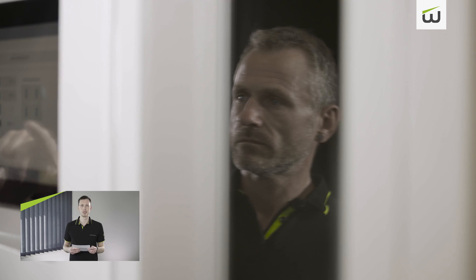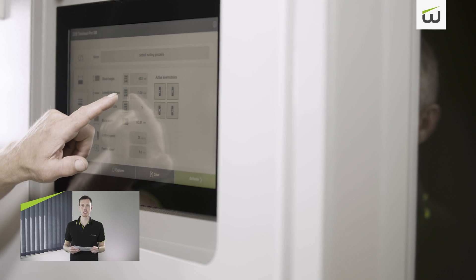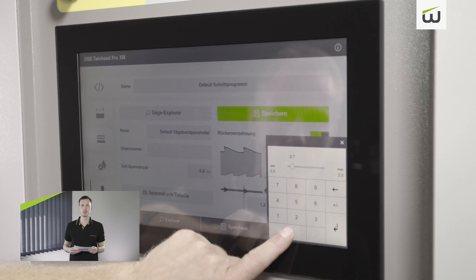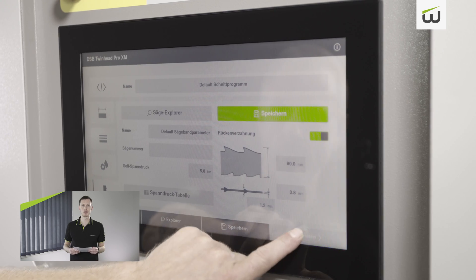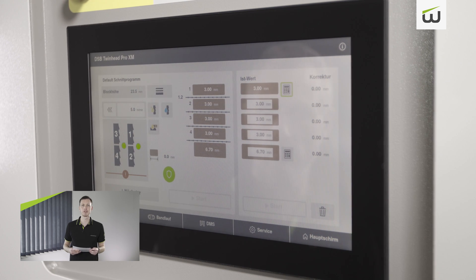Now to the highlights of the machine — the new features. The operator interface is one of the most important components of the machine. That is why we focused on the development of the new graphical user interface. Operation has been greatly simplified and allows time-saving and intuitive working. As well as a new user interface, a very large touch display measuring over 12 inches also helps to make operation easier.